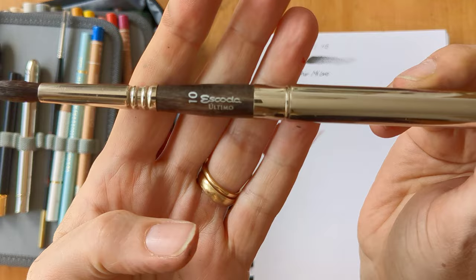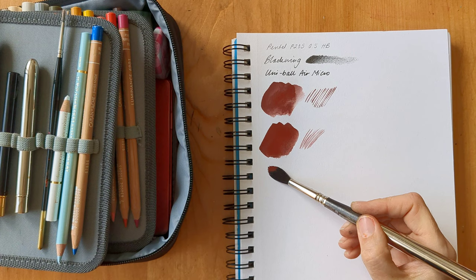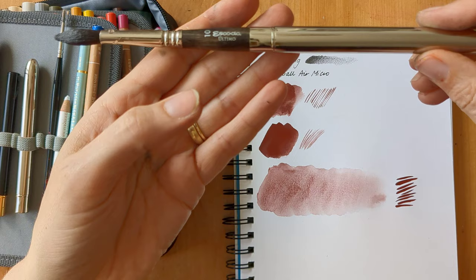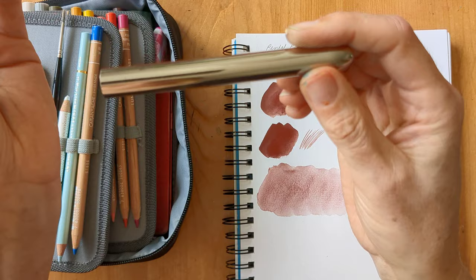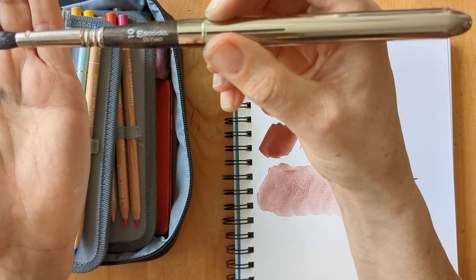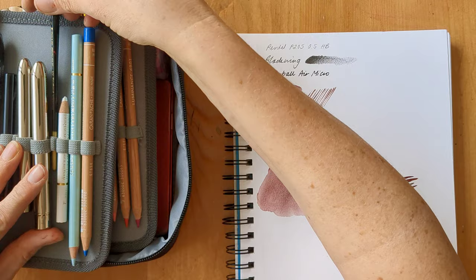The other travel brush I'm taking is an Escoda Ultimo number 10. This is quite a soft brush which holds a lot of water, so this is my bigger wash brush — and it's not a particularly fine one. The thing I've been finding with this brush — it's a new one, I got quite a few of these things in my recent art haul — is that the weight of this metal barrel tends to pull the paintbrush back a bit. It's good that it is a wash brush because I'm not having to do precise work with it, because when you hold it at the back it's too bottom heavy.